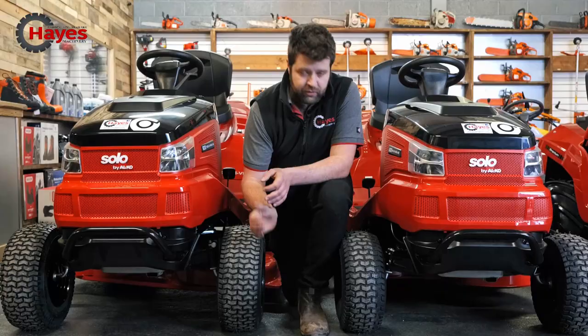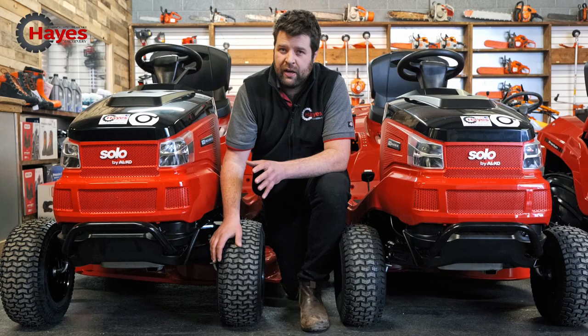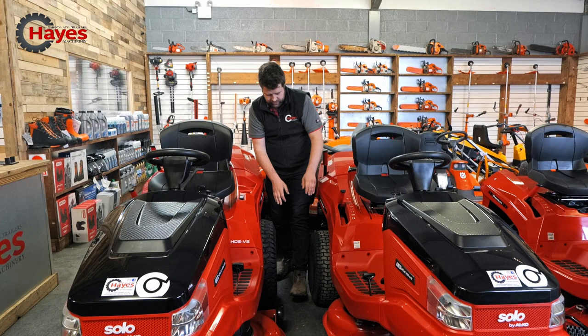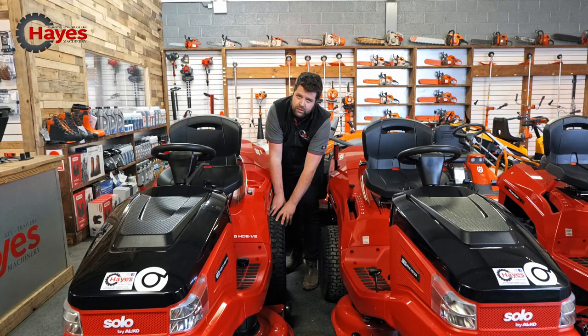The T16 has a pressed steel axle and the T20 has a cast iron axle. Why cast iron? It's a stronger, harder material, so if you've got really rough ground then the T20 is a fantastic bit of kit for you. Moving back to the machines, the fundamental big difference between these two is the size of the wheels. You've got standard sized wheels on the T16 and oversized wheels on the T20. These are more aggressive tread, which will give you better traction and a smoother ride.